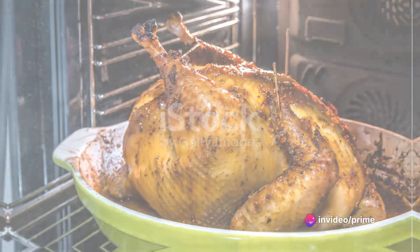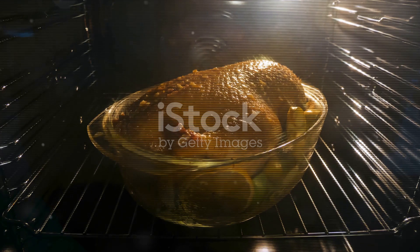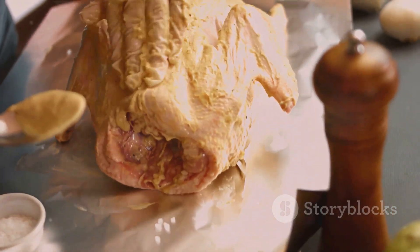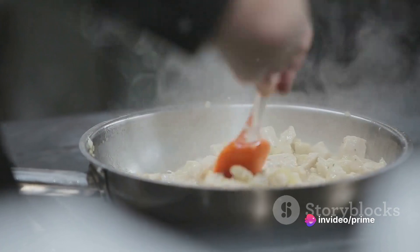Now on to the fun part. Begin with cooking the turkey. Preheat the oven to a comfortable 350 degrees. Generously season your bird and let it roast for about two hours. Remember, baste frequently for that succulent, mouth-watering finish. Once your turkey is well-cooked and juicy, it's time to move to the next step.